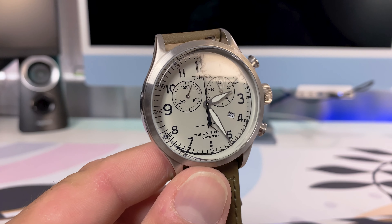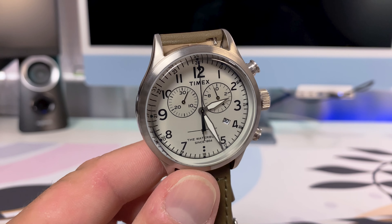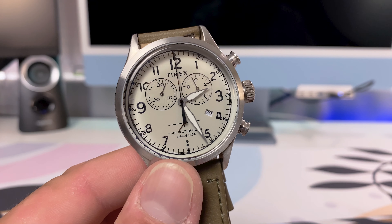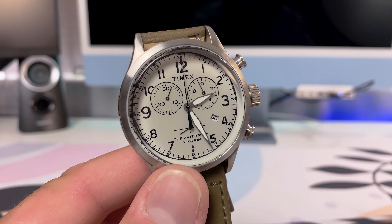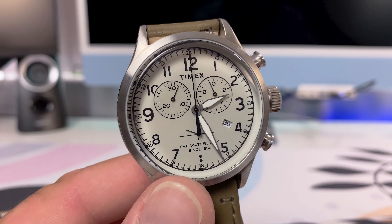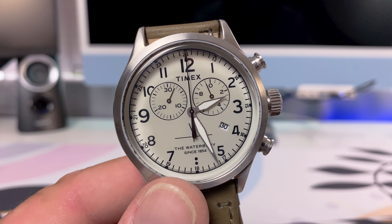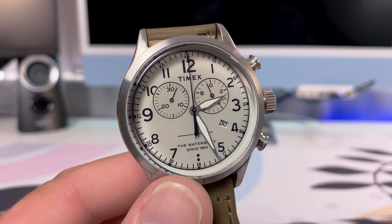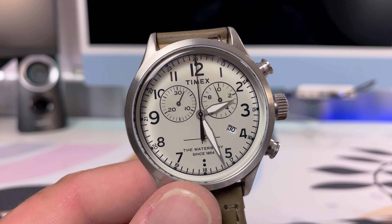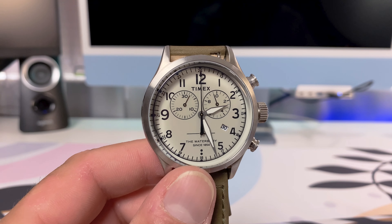There you have it guys — this is the Timex Waterbury TW2R70800, that is the model and reference number. If you're interested in picking this watch up, you might still find it on Amazon. I did purchase this watch a little over a year ago through the Timex Amazon store, so I'll put a link in the description below if it's still available. Thank you for tuning in to Watch Life — hopefully I brought a watch to your attention you hadn't heard of before. Until the next one, have a good one.